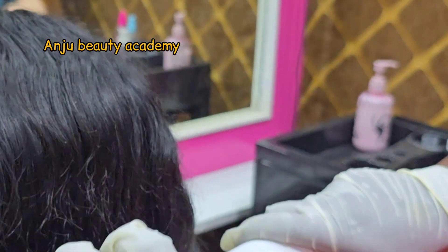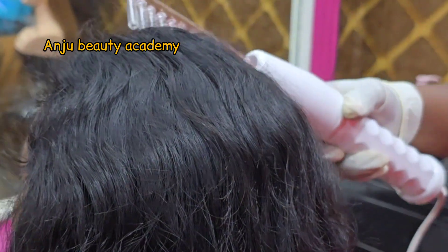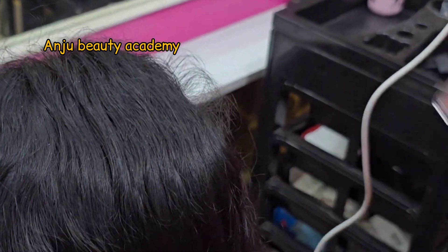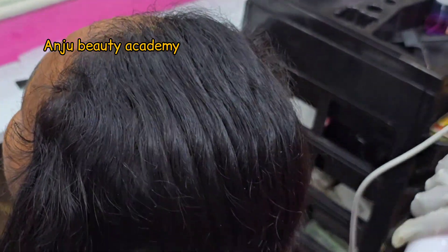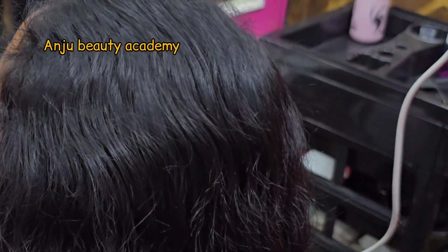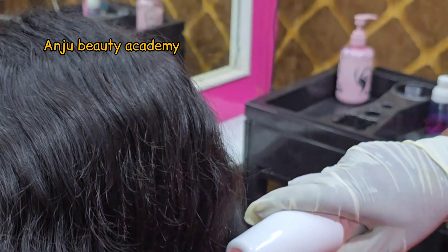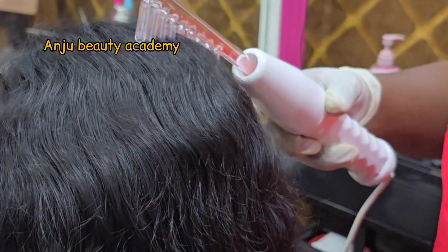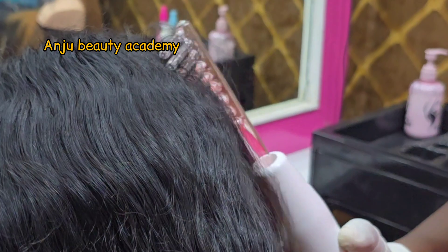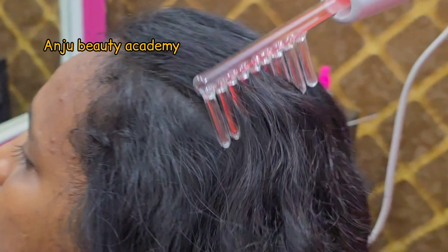If the scalp is damaged, hair falls and it becomes a problem. They can't get enough treatment. If any problem comes to the scalp, in high frequency mode the machine will penetrate deeper and will be very healthy and useful. After 5 to 10 minutes, the high frequency will kill all the bacteria.